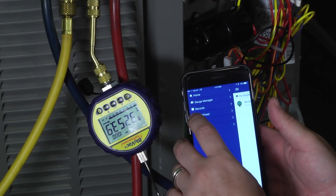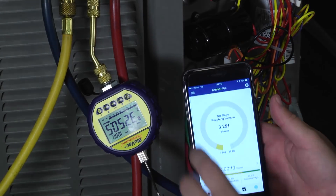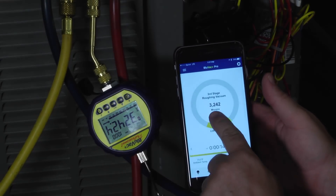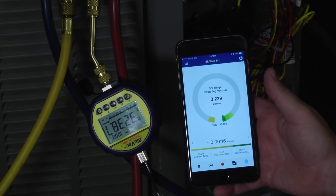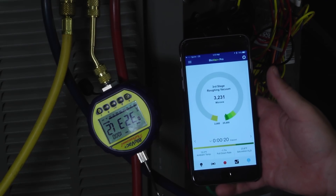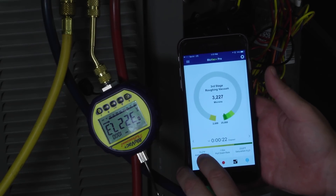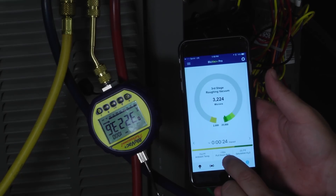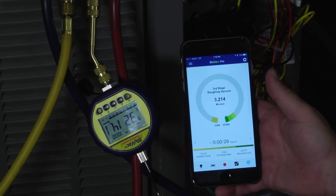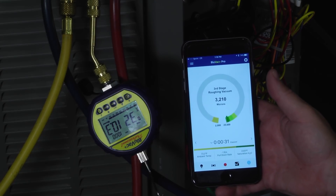Let's go back and show you what you're seeing here. Here's our Micron Gauge — we can either read it here, or we can tell that this system's already been pulled down to 3,236 microns. It's also going to give us a reading of our ambient temperature and tell us our pull-down rate and the saturation temperature of the water. Right now, the water is boiling at 23.7 degrees Fahrenheit.